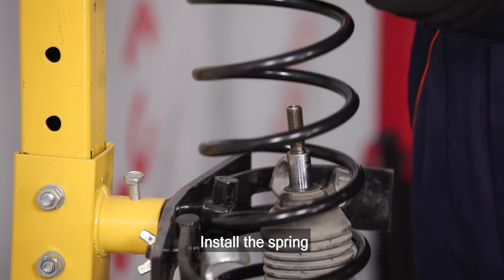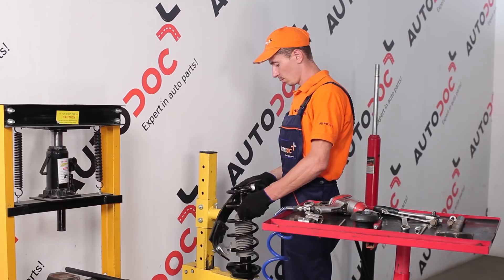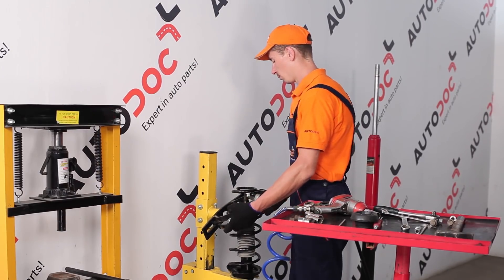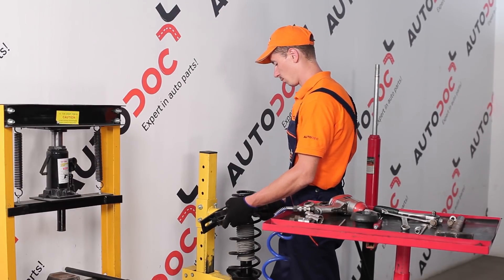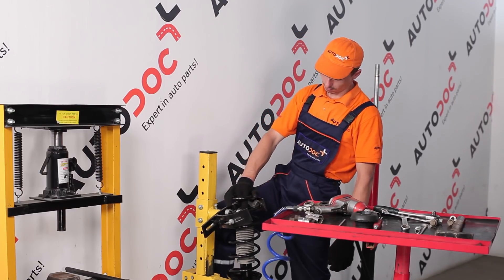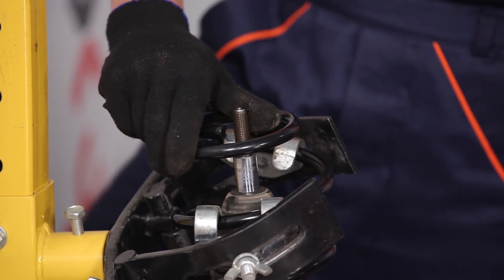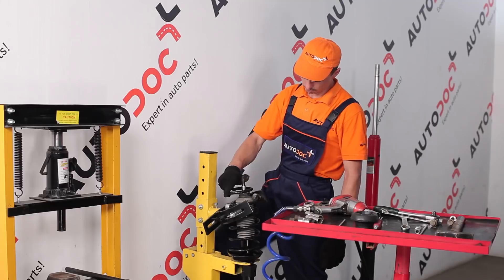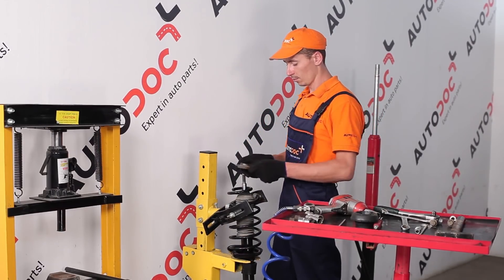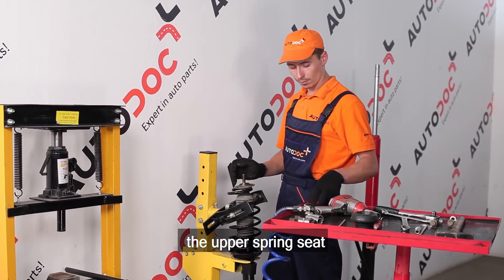Install the spring. Install the spring top mount and the upper spring seat, the washer and the top strut mount.